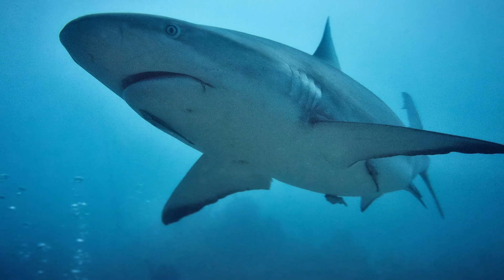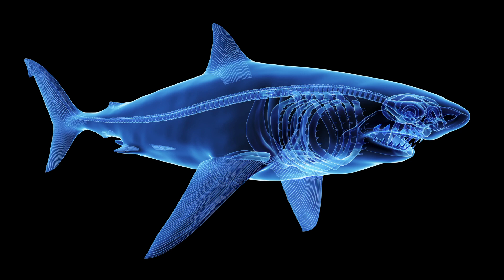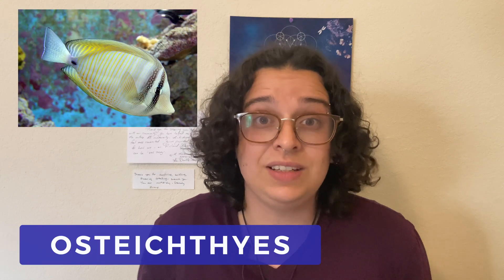Chondrichthyes is a group of fish whose bodies are made up of cartilage instead of bones. Cartilage is the kind of tissue you have on the tip of your nose and your ears; your skull is an example of bones. About 90% of fish have bones — they're called bony fish, or osteichthyes.